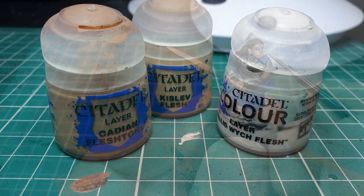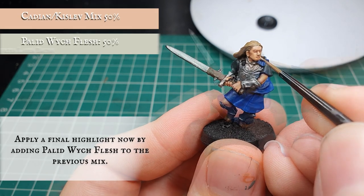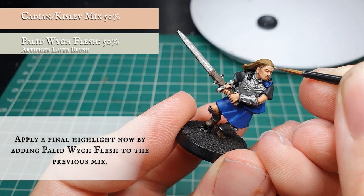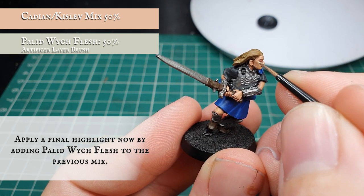Finally we're going to add Pallid Wych Flesh to the Cadian Flesh Tone/Kislev Flesh mix and apply a very fine edge highlight just to the uppermost areas of skin, focusing more on the bridge of the nose, the brow, the cheekbones, as well as the knuckle joins and the areas of skin that are most prominent against the light source.